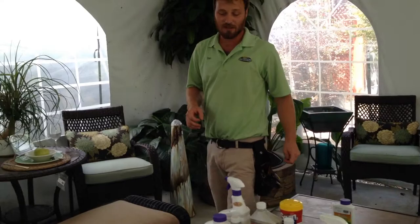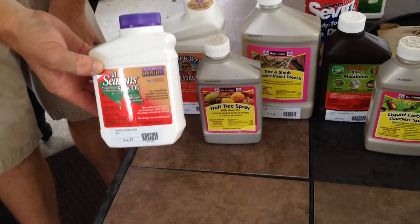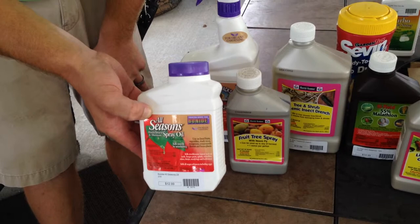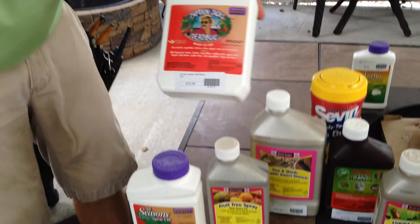On the insecticide side, there are many, many choices and many insecticides available. Again, I would recommend trying some of the more mild products first. We have a dormant oil spray. Oil sprays and soaps are very effective because they simply suffocate the microscopic bugs that are feeding on your plants, and they don't hurt other things in the garden. Another option is an insecticidal soap — again, very effective and very mild.